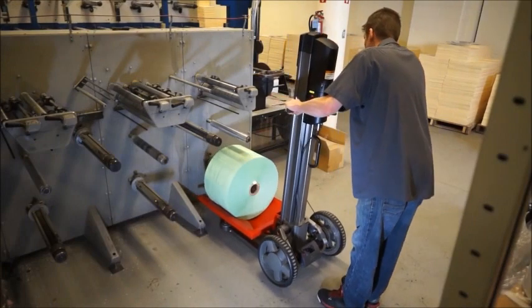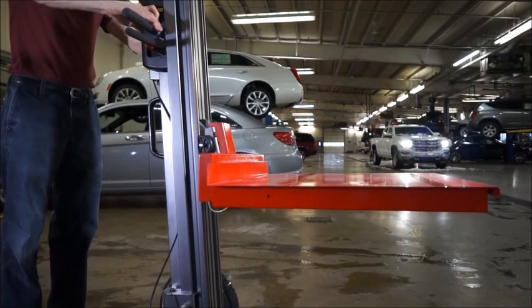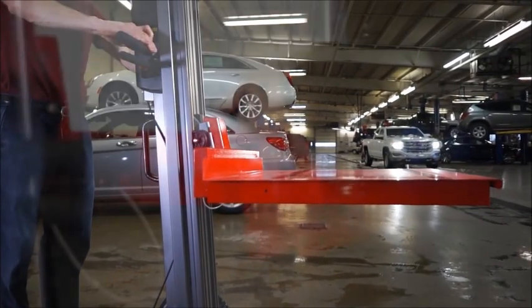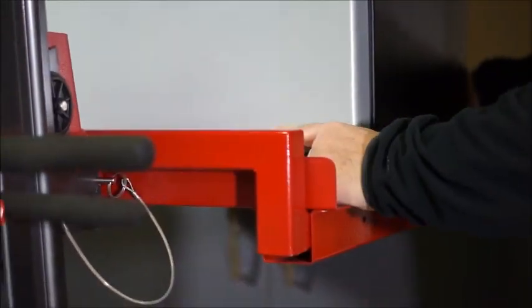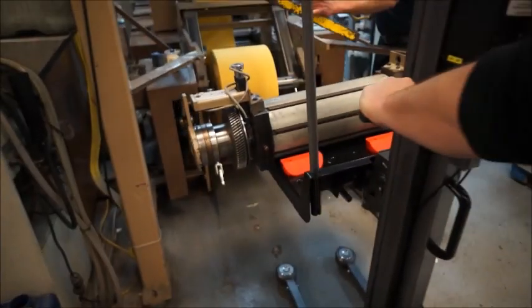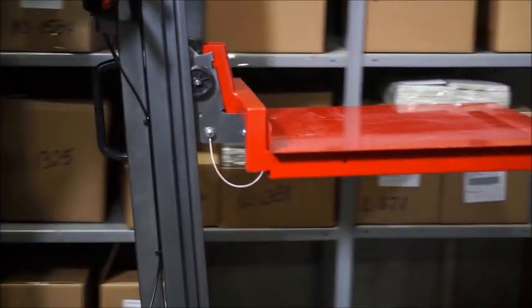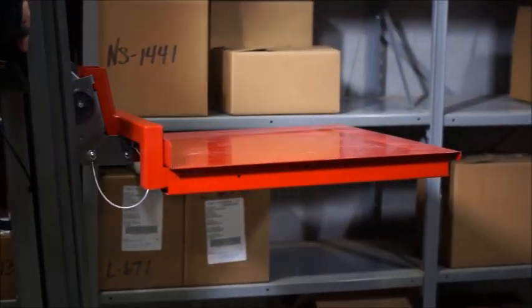There are two types of forks to choose from, and when combined with a fork, there is a V-tray to accommodate cylindrical products from 4 inches to 24 inches. We also have steel platforms when you need a strong flat surface. The Lift Plus is the only product on the market with available customization of accessories to suit specific needs.